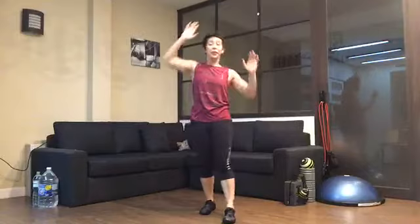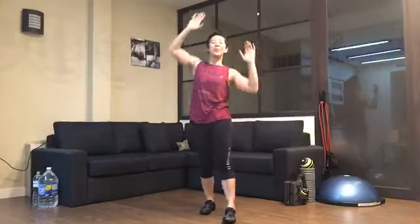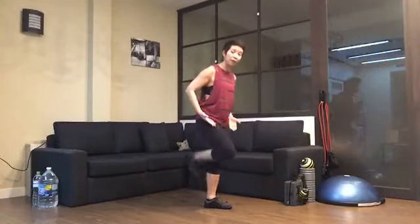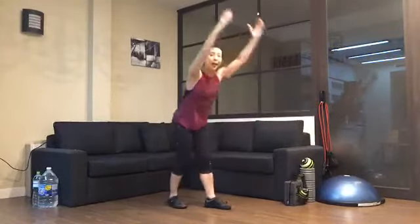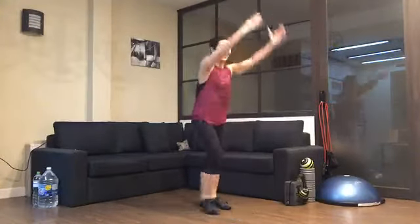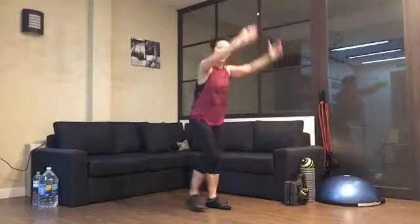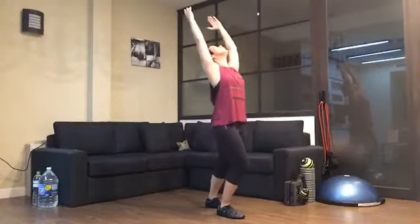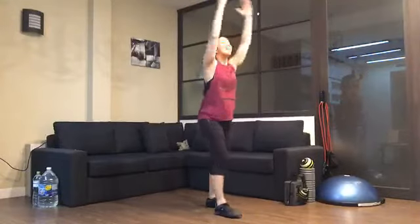We have a couple more. Last time. Now from here, step your left leg forward, bend that knee and reach up, then step that left leg back. Go again — we're increasing length in the front of our body and the back side of the body. Two more, one more, last time.